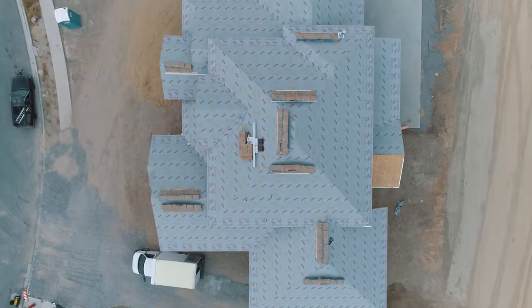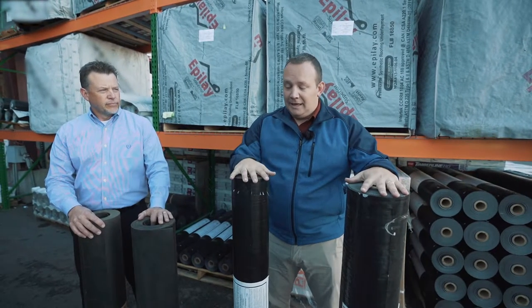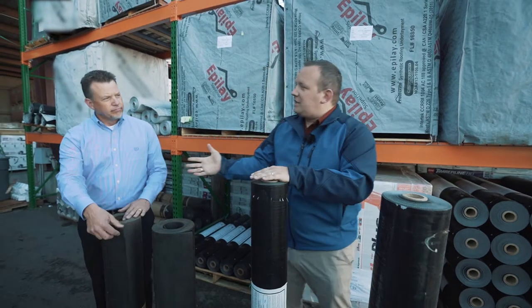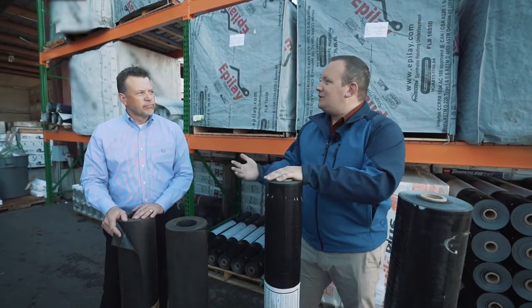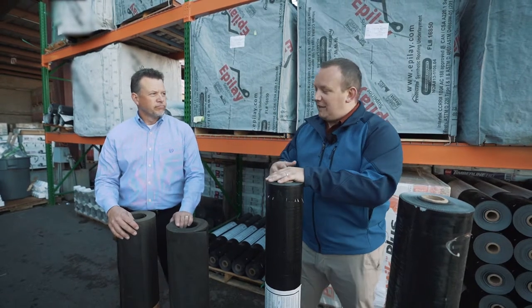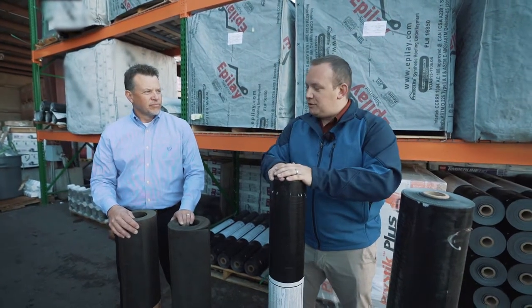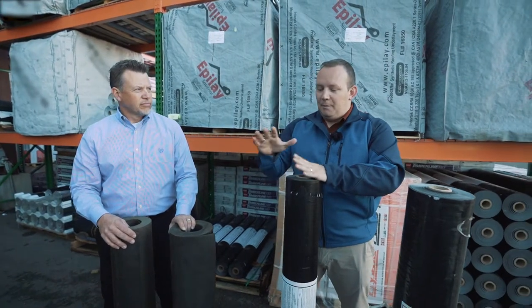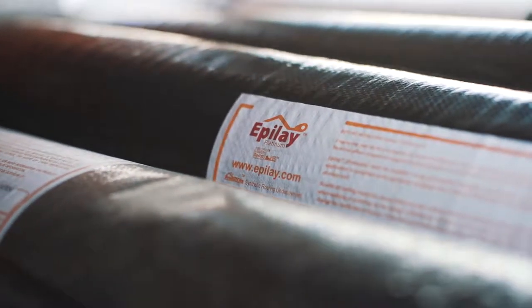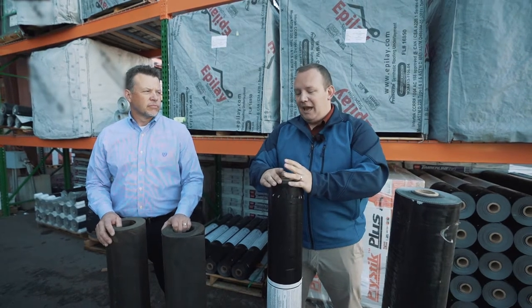They came out with a couple of different grades of products — we have our Epil-A Superior and Epil-A Platinum. The largest difference comes in installability: you've got four-foot tall, ten-square rolls. Compared to a 15 or 30-pound felt — which were named because traditionally the D226 standard was 15 and 30 pounds per square — you get a lighter-weight product. This ten-square roll is actually lighter than the two-square or four-square roll you get in standard asphalt felt, giving you much greater material at a much lighter weight.